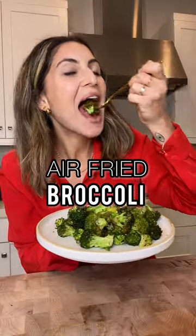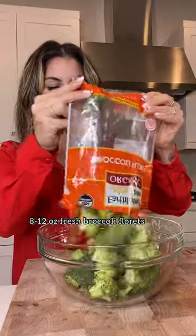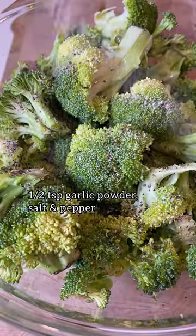This is the only way you're ever going to need to make broccoli. It's air fried and it only takes 11 minutes. Take your fresh broccoli florets, throw them into a bowl along with olive oil, garlic powder, salt, and pepper.